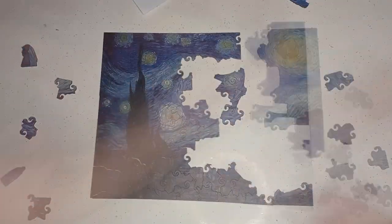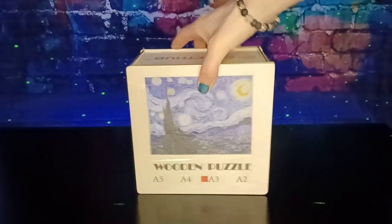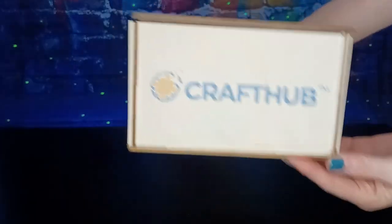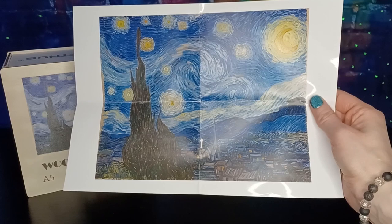Today we're having fun and making art with a Starry Night wooden puzzle by Craft Hub. It arrives to your door inside a cute wooden box, ready to help you create your next masterpiece. Inside the box you'll find the wooden puzzle pieces and a photo of the Starry Night painting for reference.